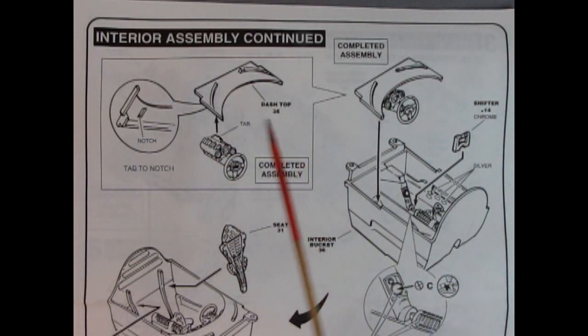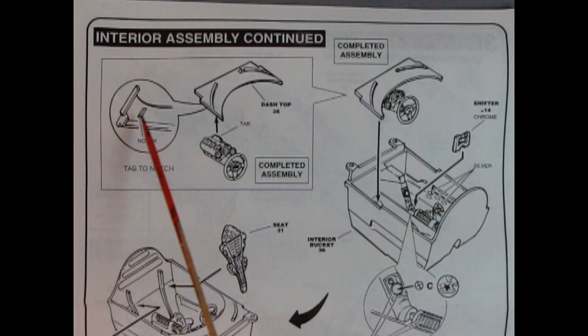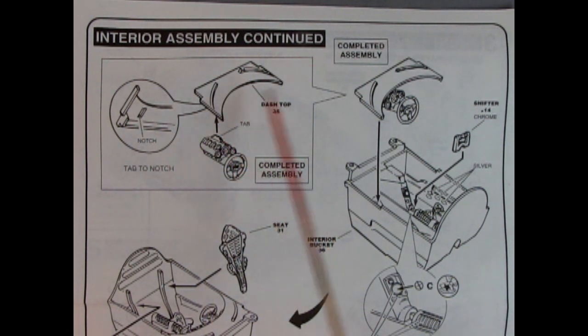It says to paint the bars silver and the inner and outer ring flat black. Once this is all together you will have your completed steering assembly. We carry on with the interior assembly steps by taking the completed steering column and gluing it up inside the notch underneath the dashboard top, which then drops into our interior tub. We also have our shifter lever going in on the center console.